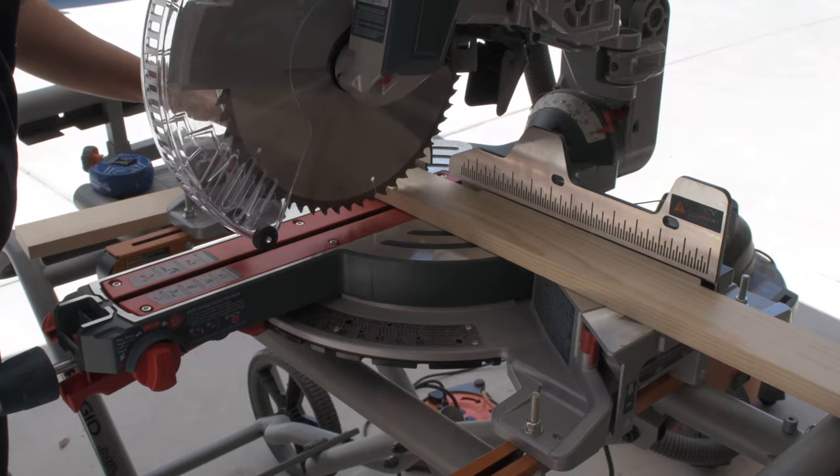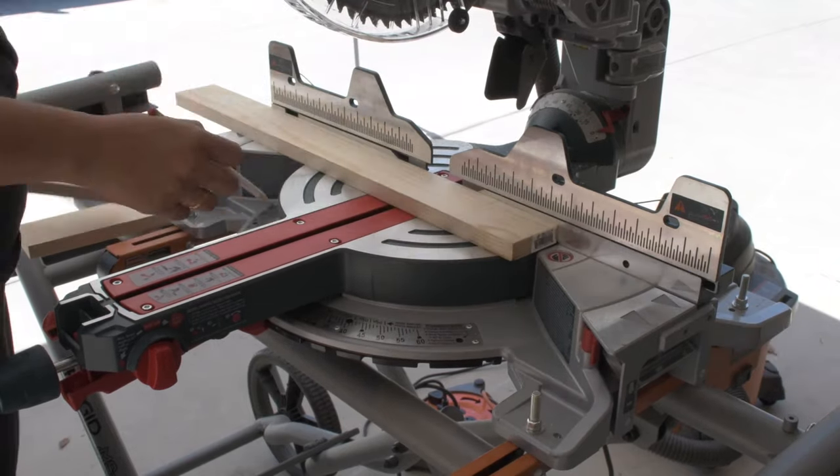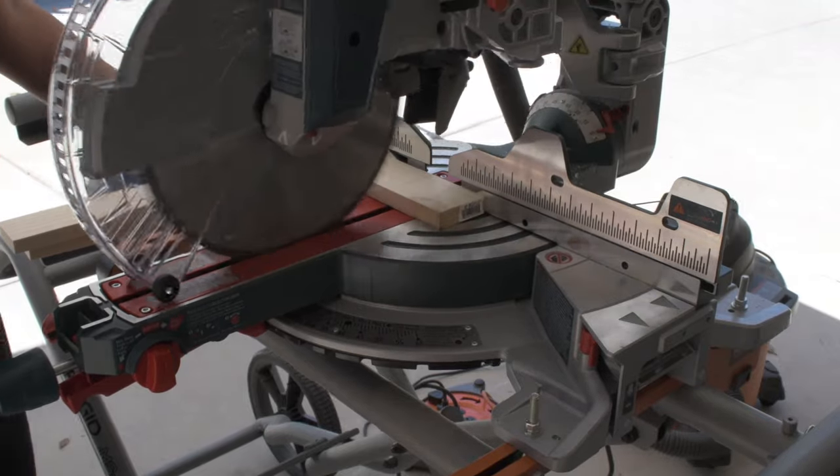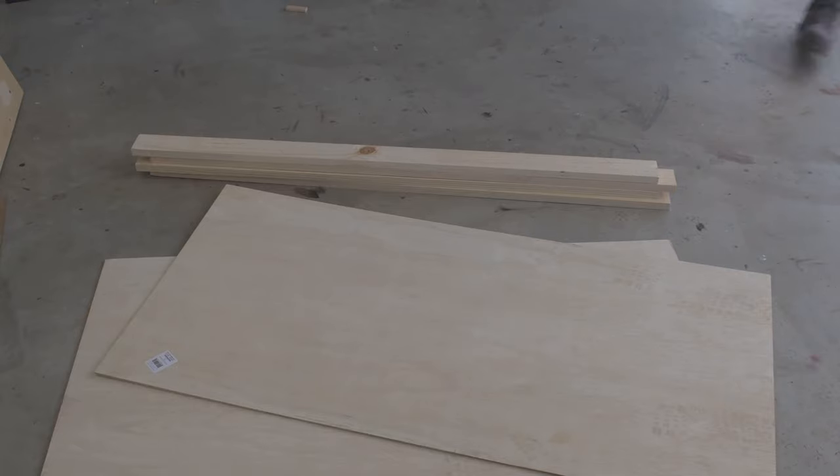Typically, cornhole boards are built using two by fours and three quarter inch plywood. I'm hoping that by using the thinner plywood and the one by threes, I can make them light enough that they can be moved around easily.